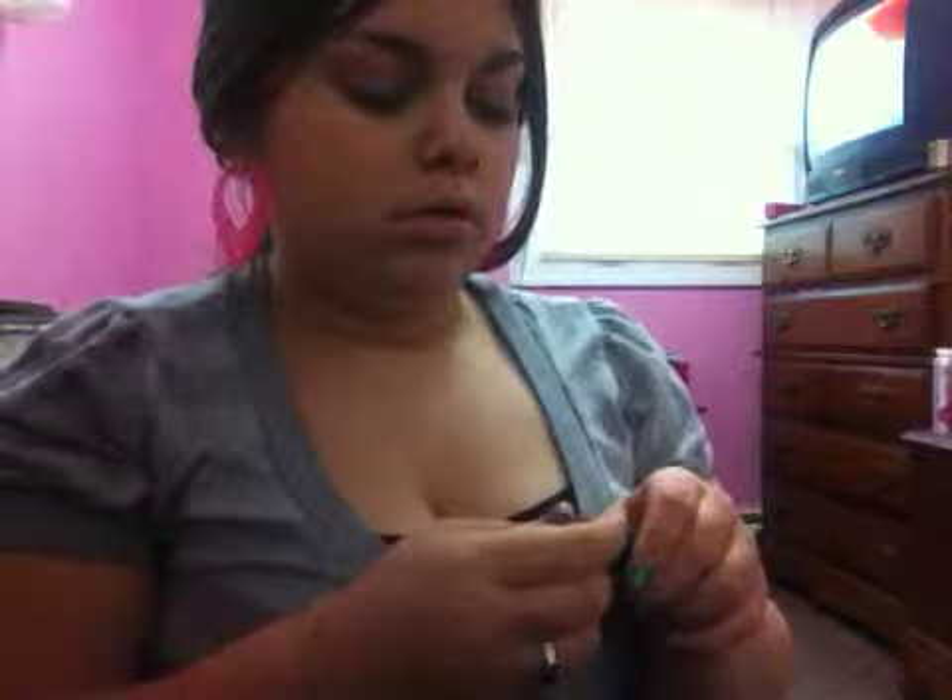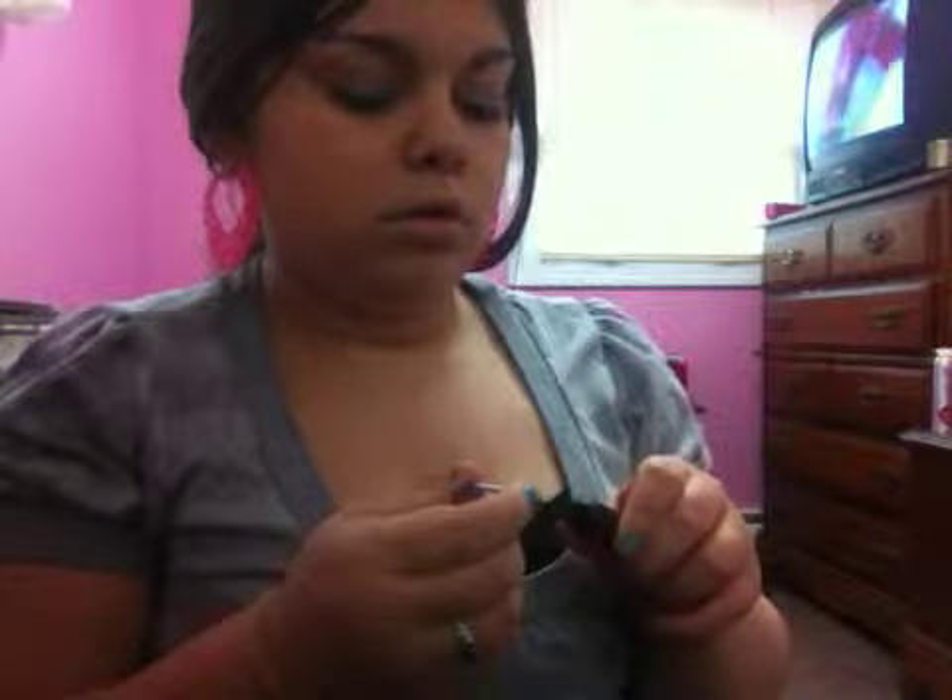I'm going to be applying They're Real by Benefit as my mascara. And then for lips, I'm going to be applying this Physicians Formula Happy Booster in Beige really quickly. There we go.